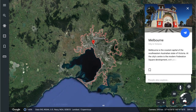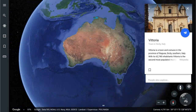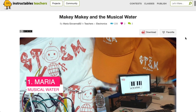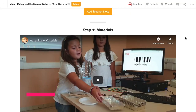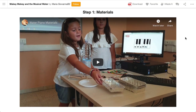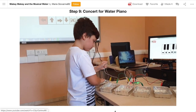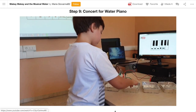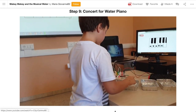To kick things off we're starting in Melbourne, then heading over to Vittoria in Sicily, Italy, where Maria is located. Maria's got a cool project that uses water to make a Makey Makey piano — she's used this with 7-year-olds. I love that Maria has filmed each step with her group of learners. Although the videos are in Italian, her guides are in English.